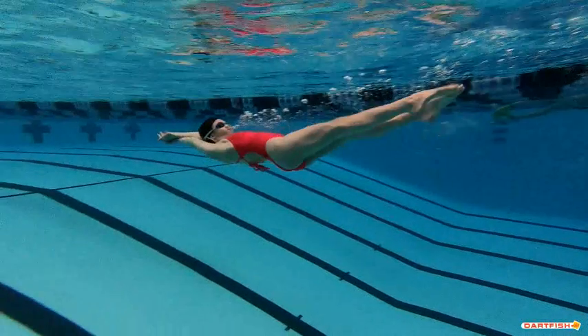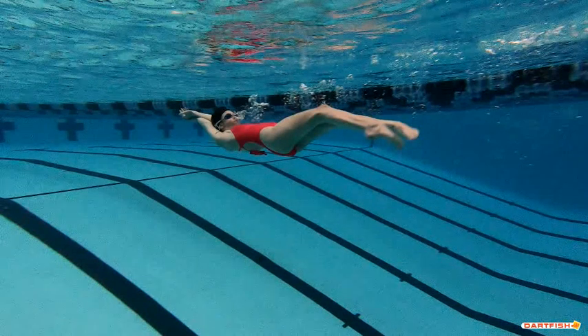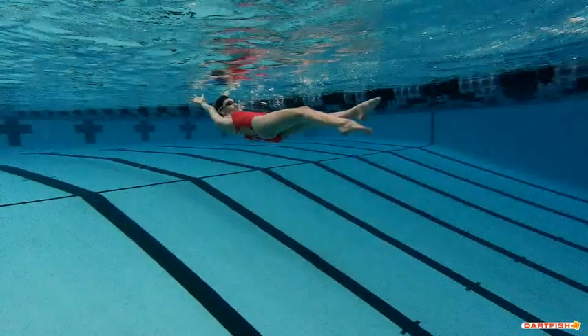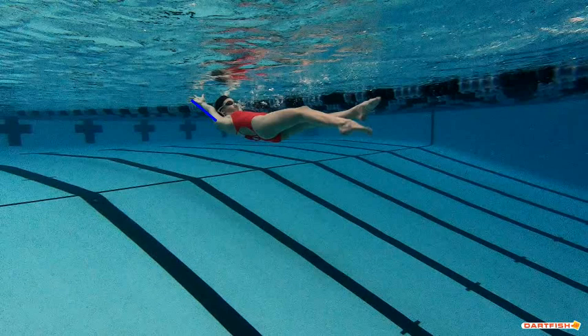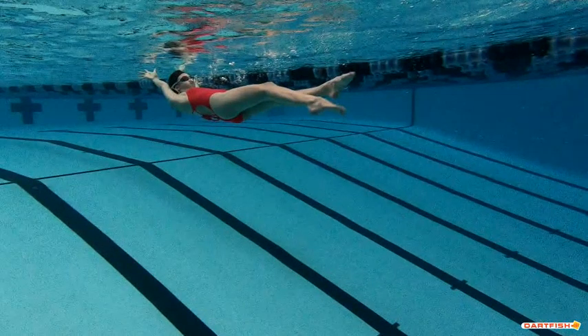Right here you get ready to break the surface — this is where we want to see flutter kick going on, and then starting to use your arms. You should be dropping this arm here because that's the bottom of your hand — that arm should start to drop right now. As you can see, you're still kicking and now you're breaking the surface. This hand which was on the bottom is doing the pull second — your hand that was on top pulled first. Make sure you get that bottom hand going first.